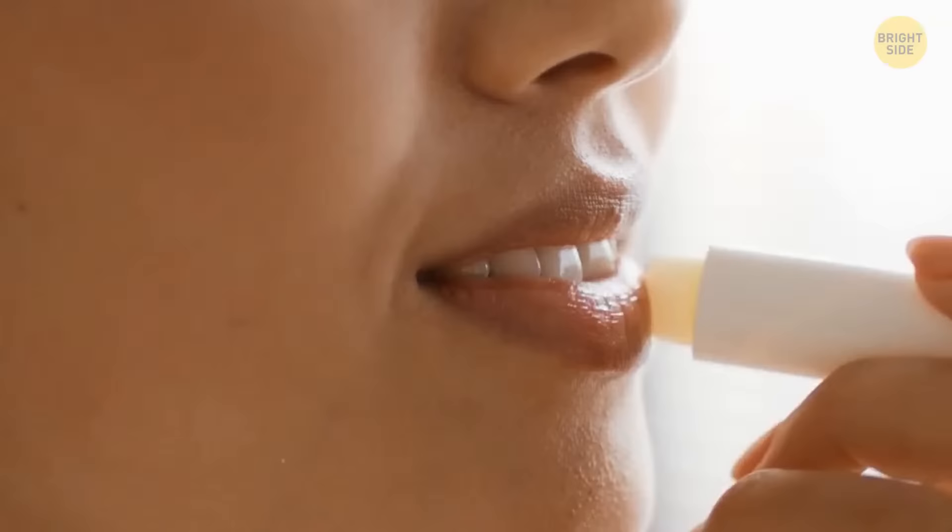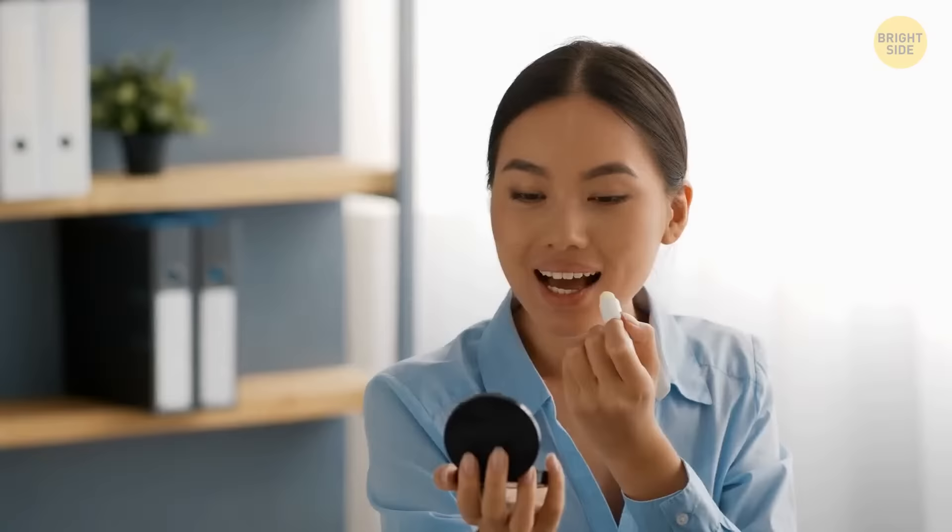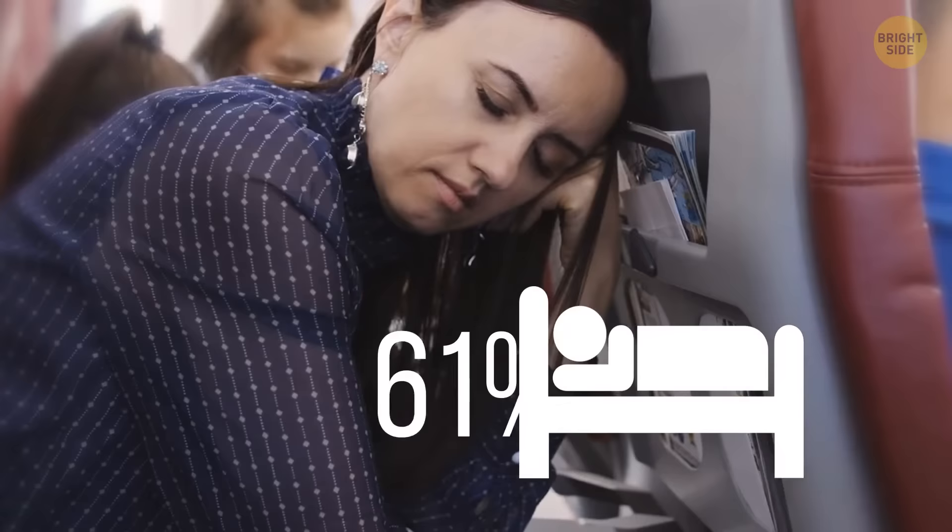Over 65% of people use lip balm — some daily, others just in case their lips get dry. Who's going to suspect you're actually munching on cheese if you pull a lip balm container out?